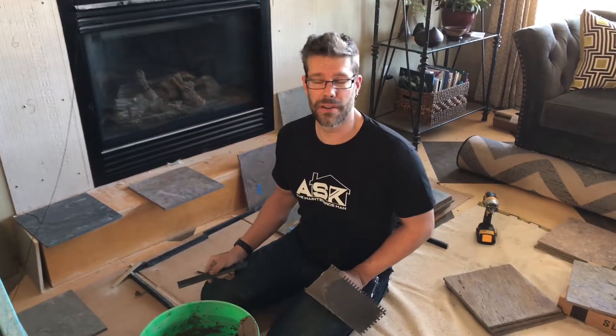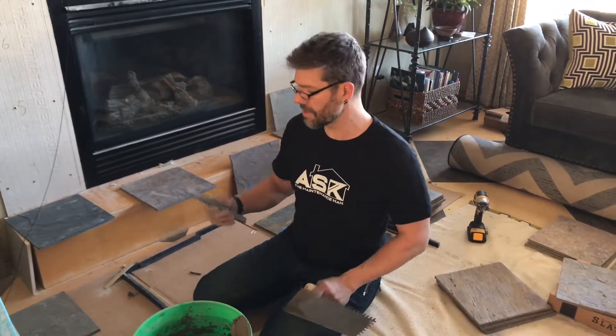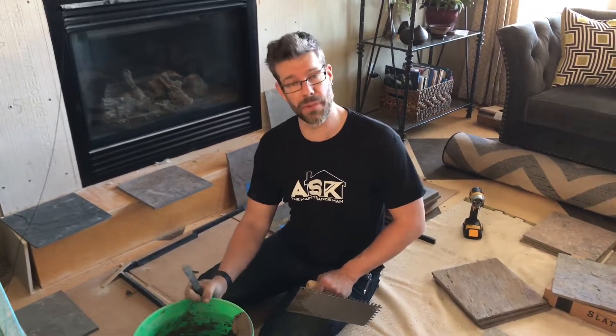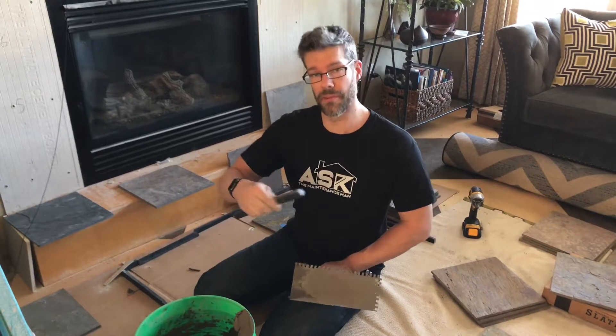This next segment of our tile project is going to be about setting tile with mortar. If you want to check back and see how we mixed this mortar up, there's a previous video.